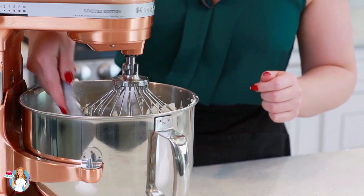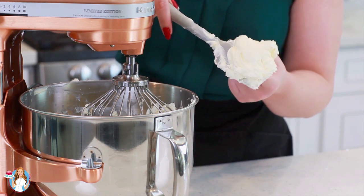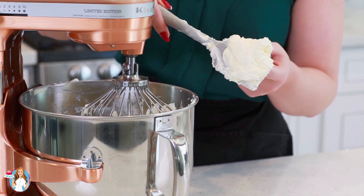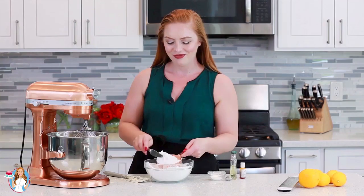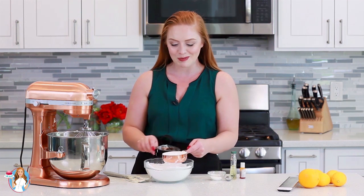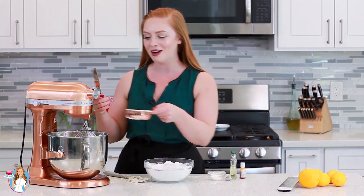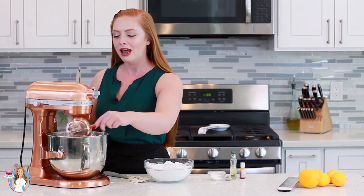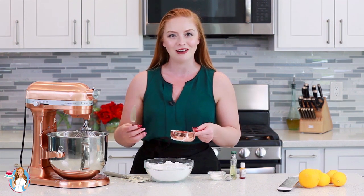My butter is all ready and I want to show you guys the texture before I start adding the confectioner's sugar. It's really light, fluffy, and creamy — this is after about seven minutes of whisking on high speed. Now I'm going to add in three cups of confectioner's sugar. Once you add it in, start the mixer on a low speed so it doesn't go flying everywhere, then turn it up to high speed and keep mixing for about two to four minutes until it's really light and fluffy.